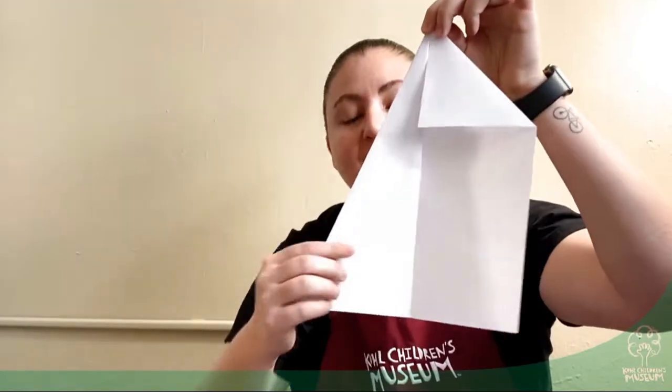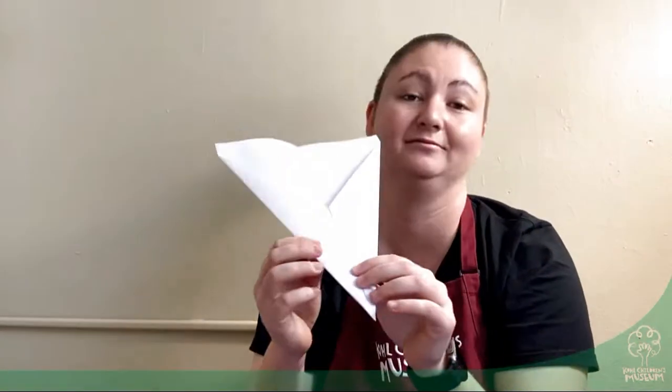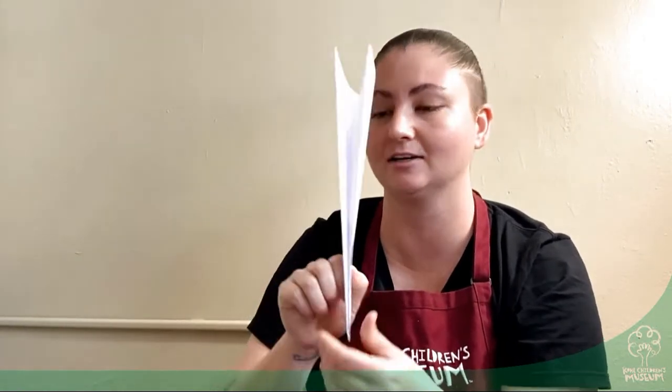We have another triangle and you do the same to the other side. Now our piece of paper looks like a triangle. And now you're going to fold in half again like hot dog.